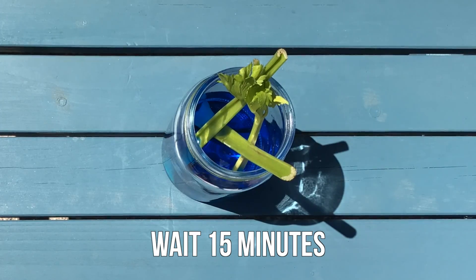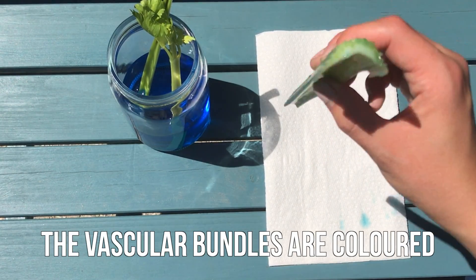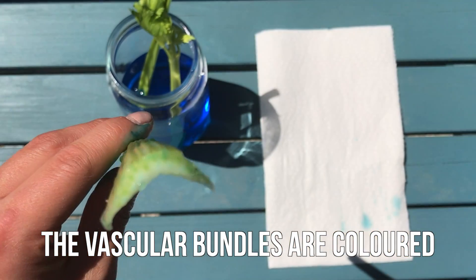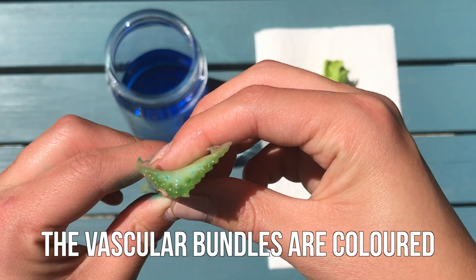Now wait 15 minutes. Dry the celery stalks off on a paper towel. Looking at the bottom of the celery, you will see that the vascular bundles are now colored blue. This means that the water was soaked up into the stem of the celery.